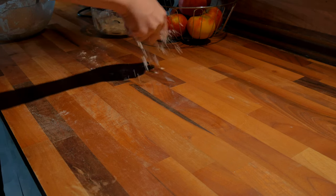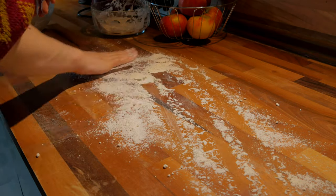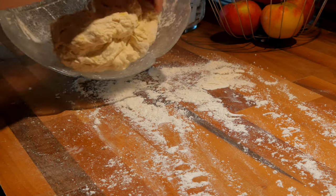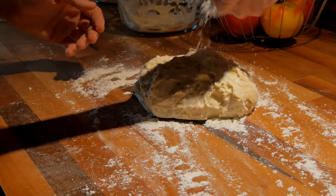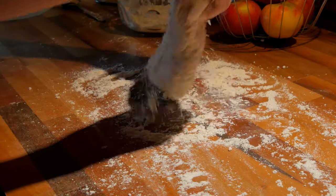Mix all ingredients until you end up with a slightly sticky dough. Then knead the dough and keep adding flour until it's no longer sticky. Your dough should still have a soft consistency so that it's easier to form. If it gets too firm, add a bit more oat milk; if it gets too soft, add a bit more flour.